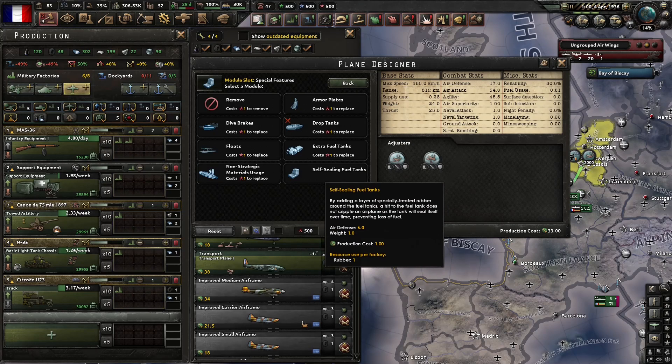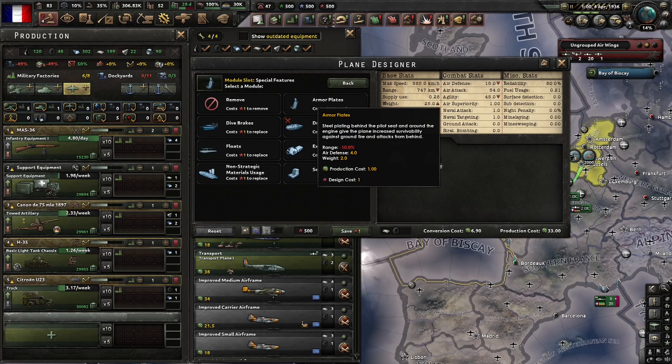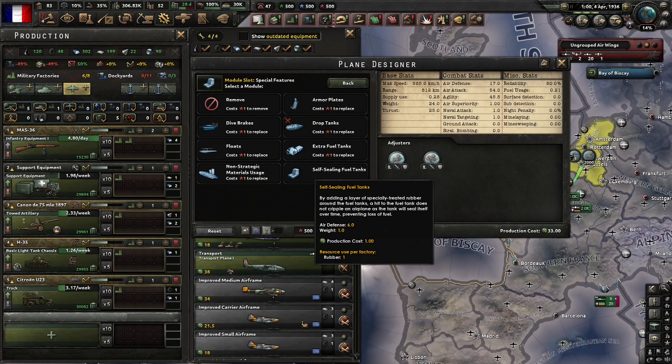So why talk about self-sealing fuel tanks? Well, they are an excellent module for aircraft. And whenever I see people talking about aircraft design in Hearts of Iron 4, in almost all cases, they are factoring self-sealing fuel tanks into their design choices. And in many ways that makes sense — it's the cheapest way to get air defense in terms of production costs and weight. The disadvantage is that self-sealing fuel tanks utilize one extra rubber.